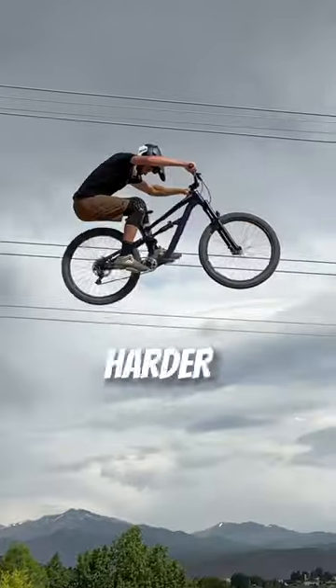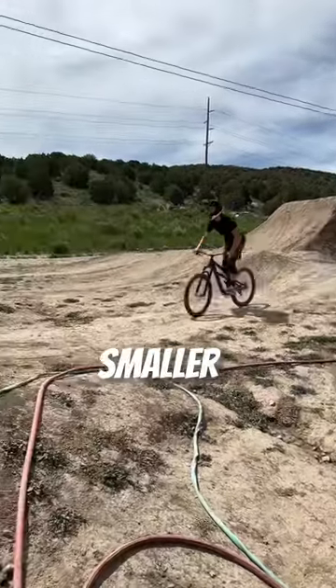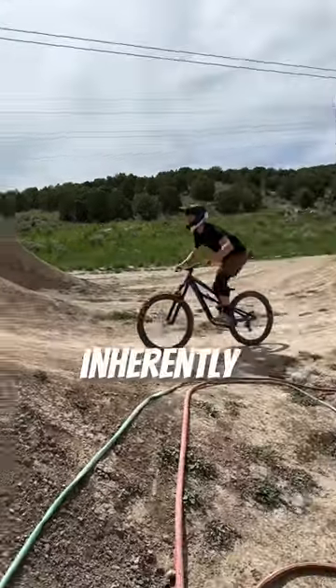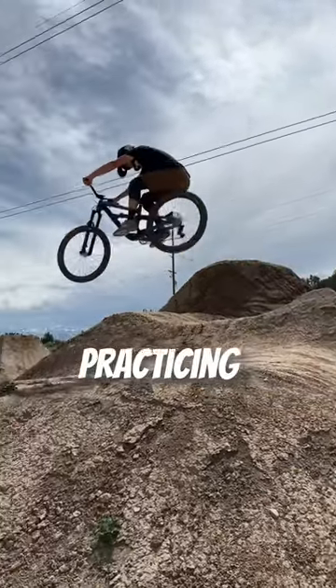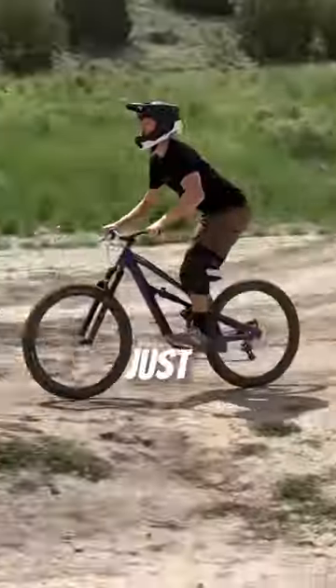Now, tip number three is a little harder to visualize, especially when you're moving fast at a jump. So here's something a little smaller. Notice how my arms extend before my legs do. This is because your front and rear tires inherently reach the lip at different times. A simple exercise I recommend practicing is just straightening your arms out and then straightening your legs out. The rest is just time and practice.